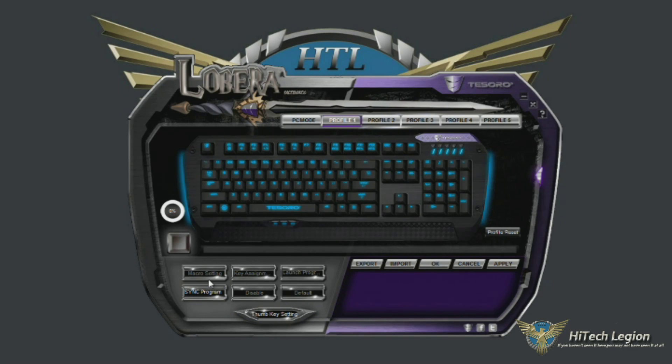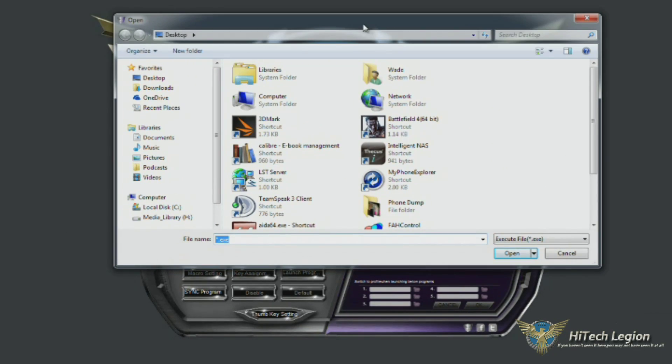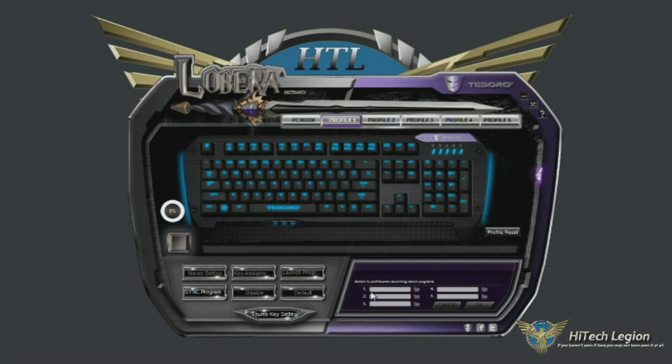You have your sync program function down here. If we open that up, you get a little window to configure which profile is selected when certain programs are launched. You can click the little folder icon next to the one, go into your program files, and select the executable for, say, Battlefield 4. Once you load Battlefield 4, it'll automatically switch the keyboard into profile one mode. If you set up profiles for specific games, those profiles automatically load and you don't have to change them. It's easy enough to change them anyway, because there are physical buttons on the keyboard — using function F8 through F12, you can pick your profiles.